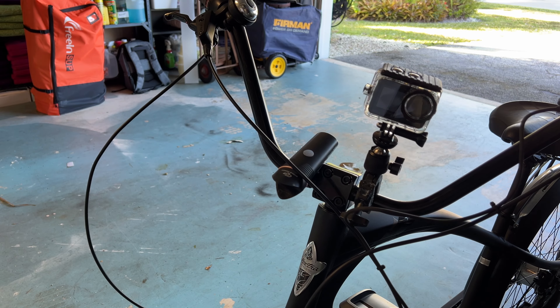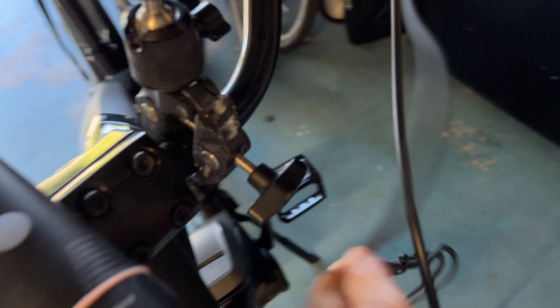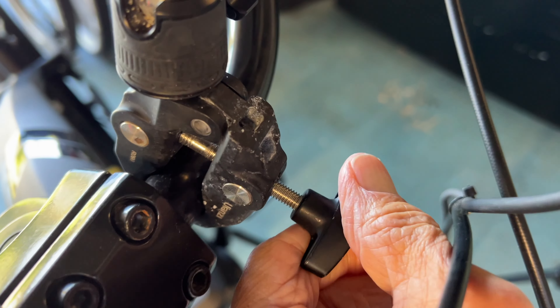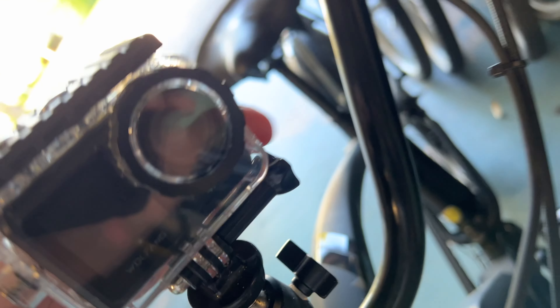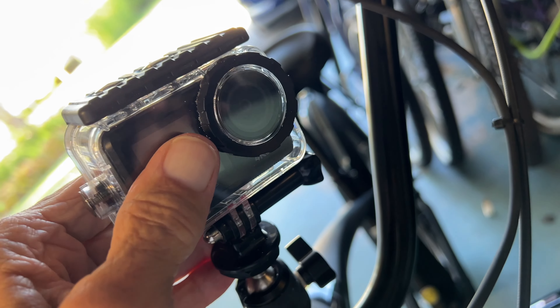Now we can go ahead and take her out for a ride. So let me show you. Here we are. This is what you tighten it onto your bar with. This over here is where you change this socket. And then this right here, we just tighten her down.